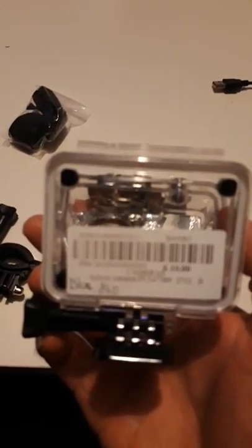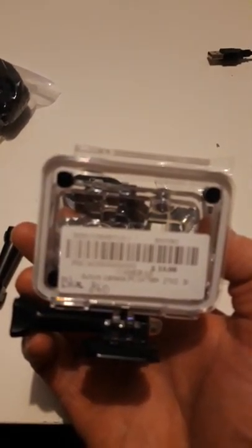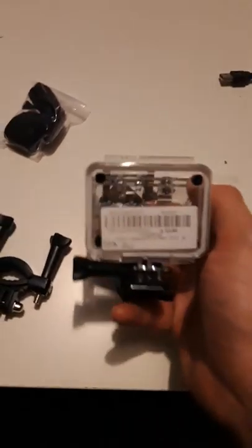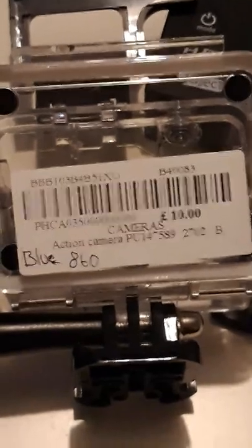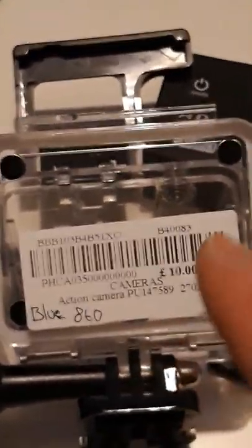I'm not going to say the name of the business or the shop. Let me adjust it so you can see it. Sorry, just trying to show you the price. £10 bargain — action camera. I don't know why it says blue on there. Age 60 — I don't know if someone can tell me what that is. And there's a camera with the price, a tenner. So that's proof I bought it for a tenner.